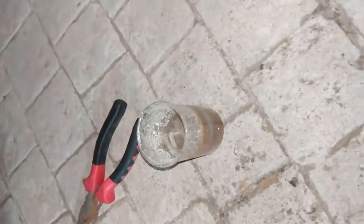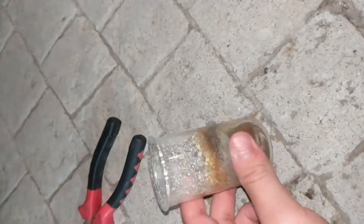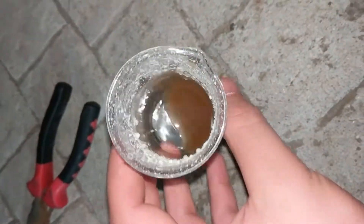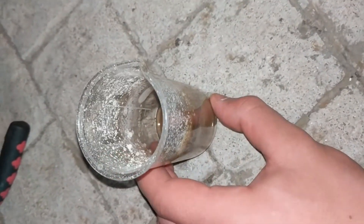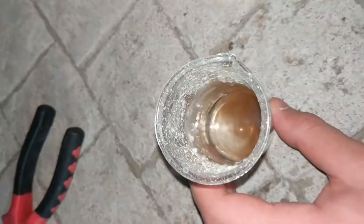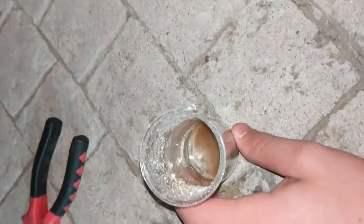I was trying to make some silver nitrate by the traditional method of mixing silver with nitric acid and then boiling it down, but as you can see I screwed up. It's turned this brown color. What happened is I boiled it down from 60 milliliters and it got to this point where it was kind of solidish, and then it started going a bit dark on the edges.